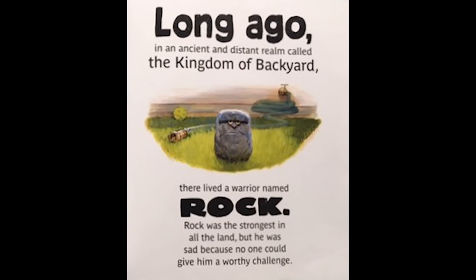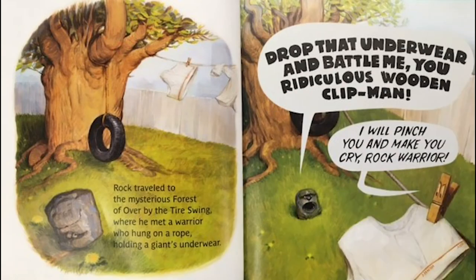The Legend of Rock Paper Scissors. Long ago in the ancient distant realm called the Kingdom of the Backyard, there lived a warrior named Rock. Rock was the strongest in all of the land, but he was sad because no one could give him a worthy challenge. Rock traveled to the mysterious forest over by the tree swing, where he met a warrior who hung on a rope.